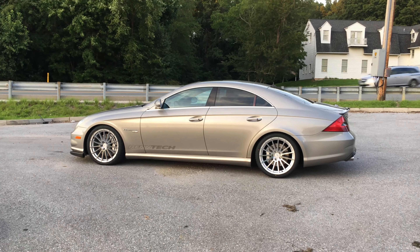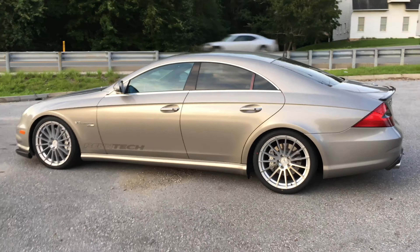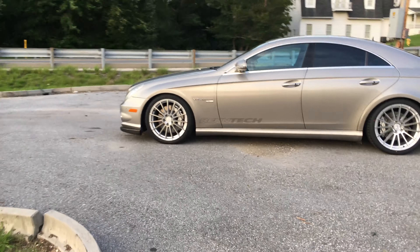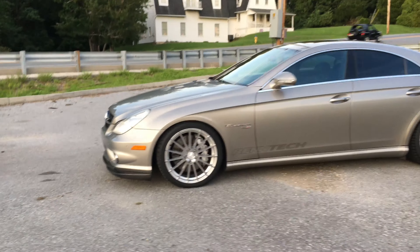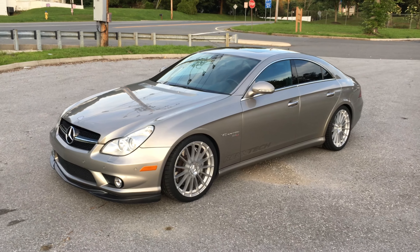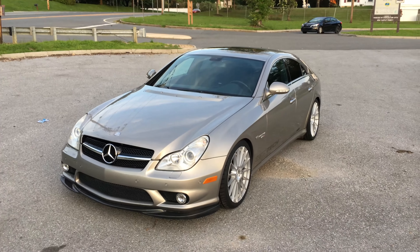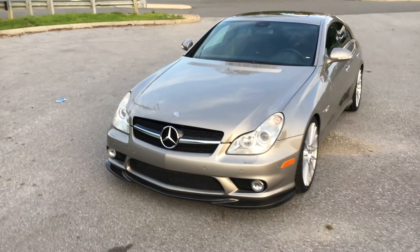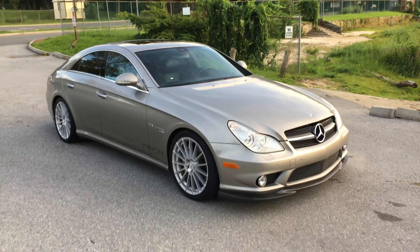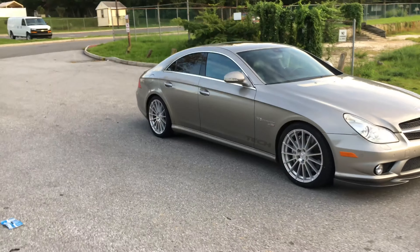I think this car looks great with these rims. Today I'm only showing you the Mandrus Sterling wheels — they're about $370 to $380 a piece, which is fantastic for such an OEM look. Unfortunately I'm not able to do a drive-by video because I'm here alone with my phone, so today it's just a static showcase.